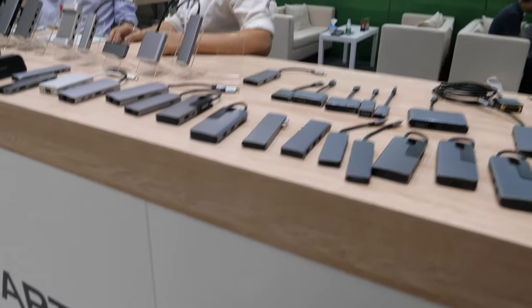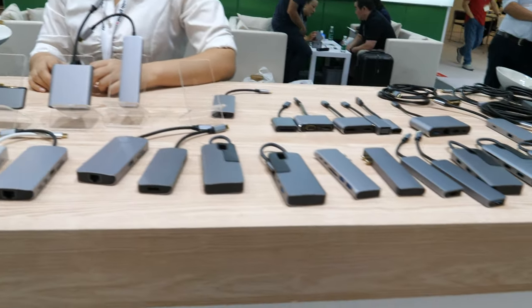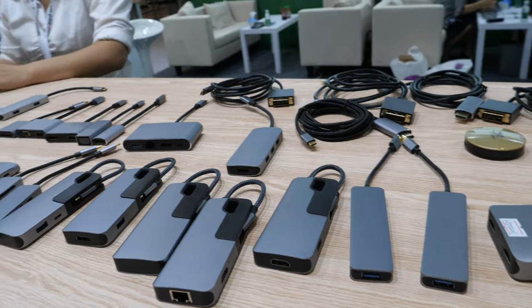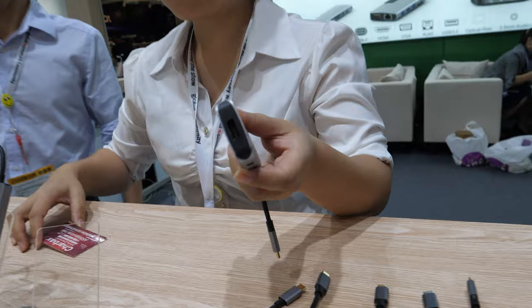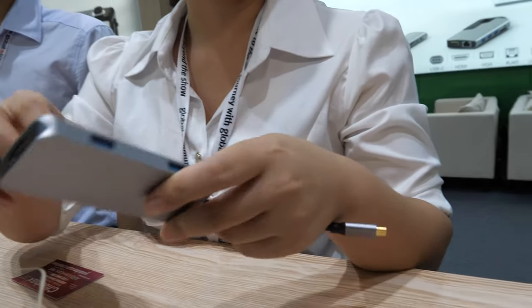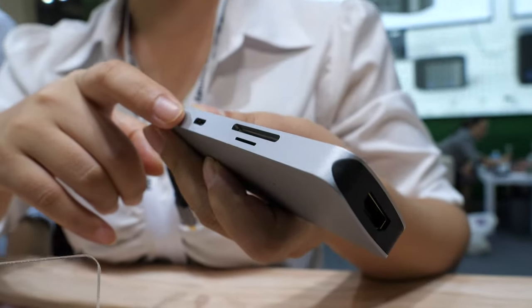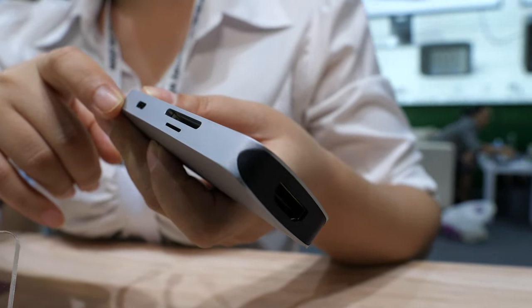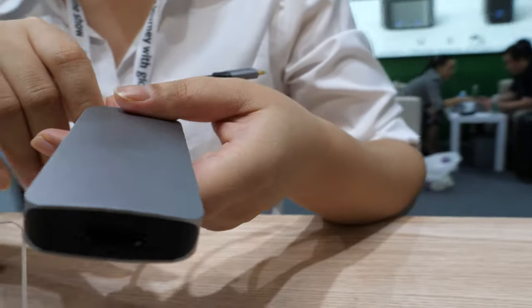We're here with C Smart Link. I'm speaking with Selling and Luis. They're showing a lot of Type-C dongles here. The most popular one is a Type-C to HDMI, with HDMI, USB, USB, and PD for power delivery. The price on this one is about $17 US.